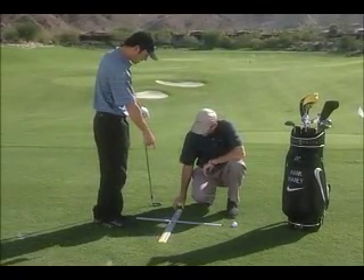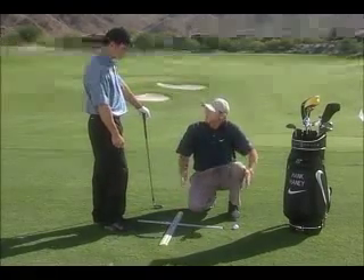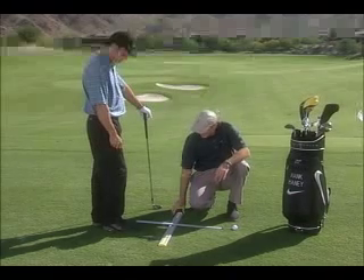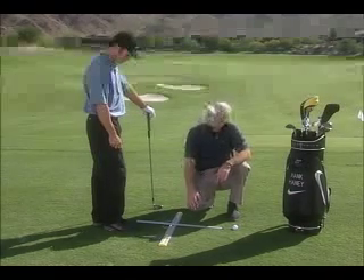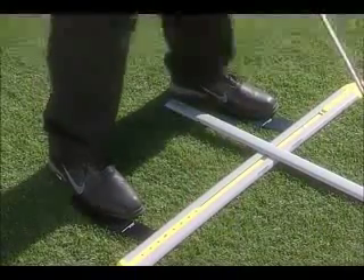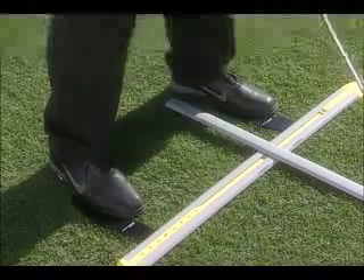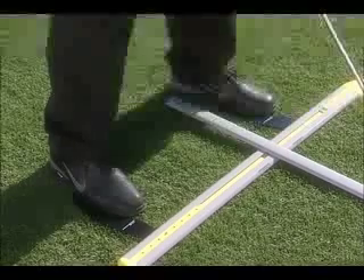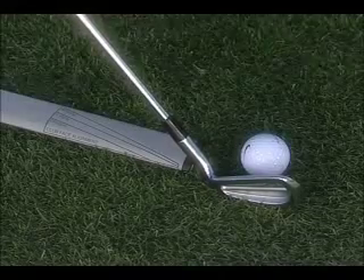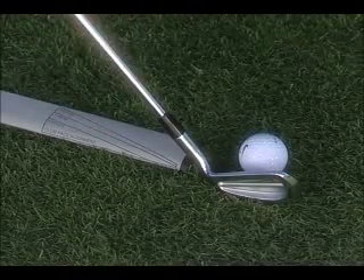You aim the StanceMinder just a few feet left of the target — parallel lines, just like a railroad track. The StanceMinder is on the inside track and the ball is on the outside track, so it's aimed just a little bit left of your target. When you step in, put your feet about a half inch away from the StanceMinder and your toes exactly up to the toe line so everything's nice and parallel. Set the club face down perpendicular to your target — if the StanceMinder extended outward it would be exactly in line with your club face.